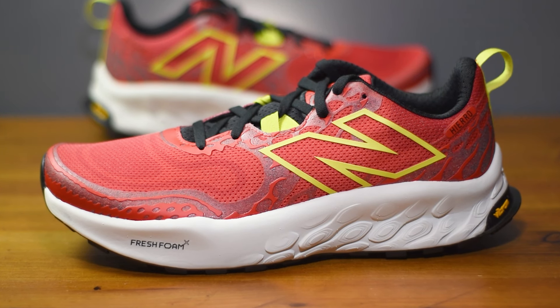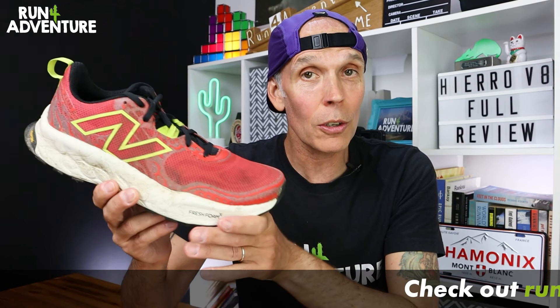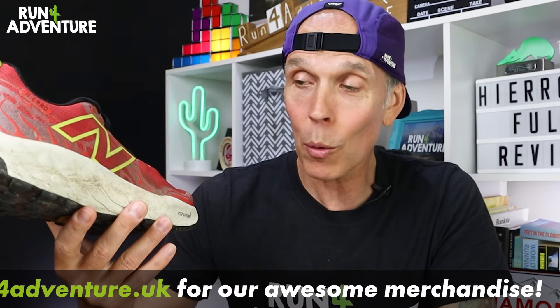If we quickly tally up all those points, the New Balance Fresh Foam X Hierro V8 scores a pretty reasonable 21 out of 30 here at Run For Adventure.